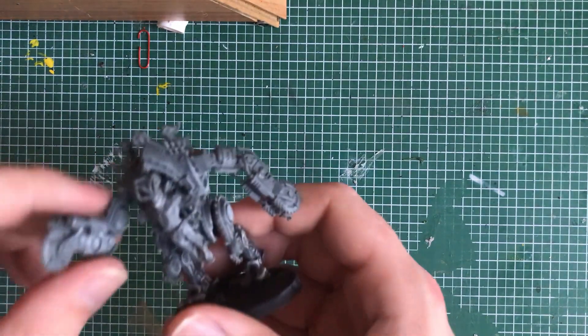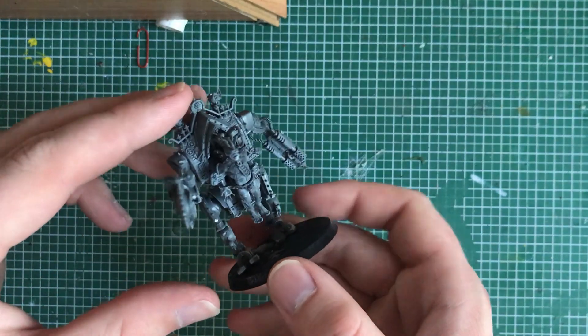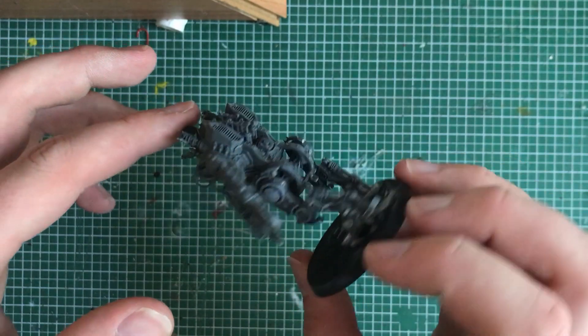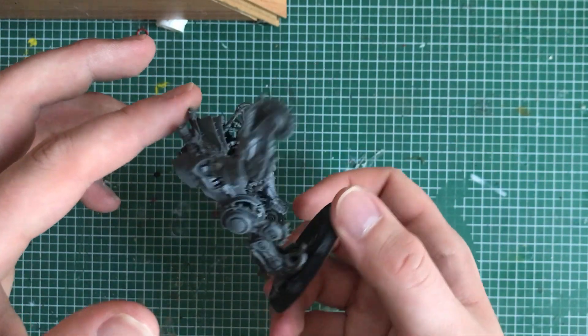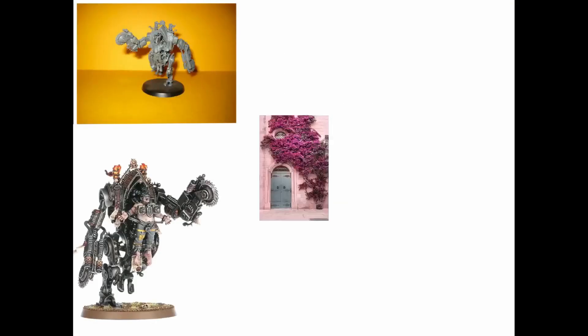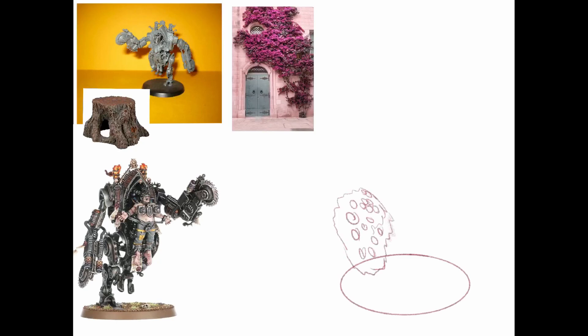Hello and welcome. Today I will turn this Penitent Engine into an Adeptus Plantanicum unit. My motto for this build was 'even in death I still serve.' I first made some concept art on how I wanted this model to look.